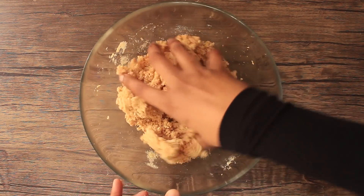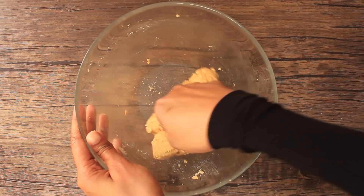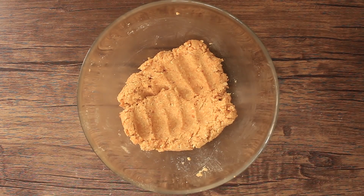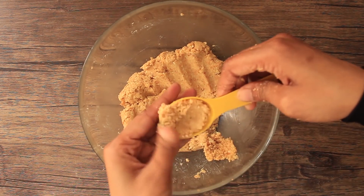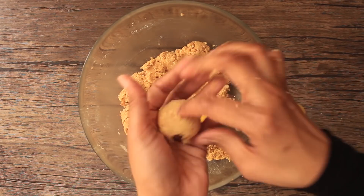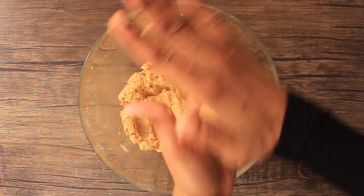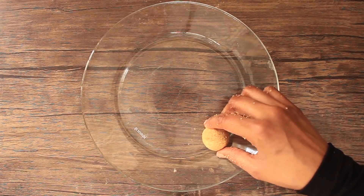Mix it well with a spatula. Now take about one tablespoon of the mixture at a time and shape it into a smooth ball. Continue making balls with the whole mixture until it's all used up.